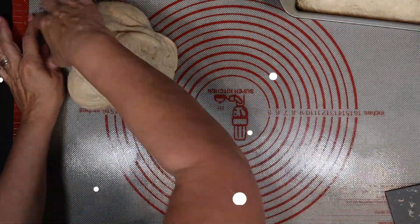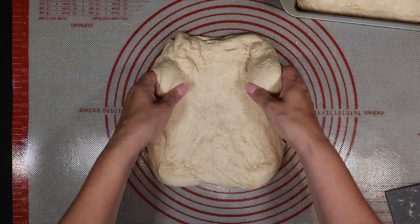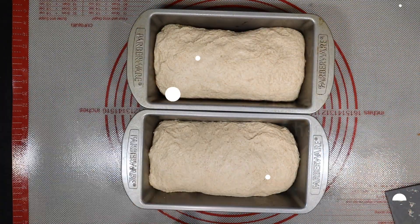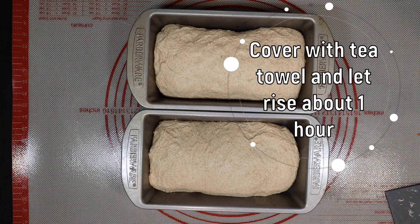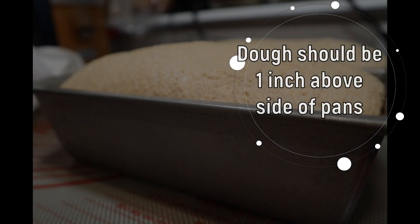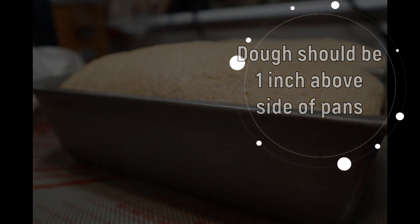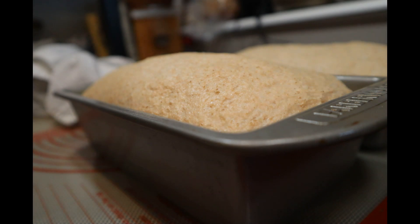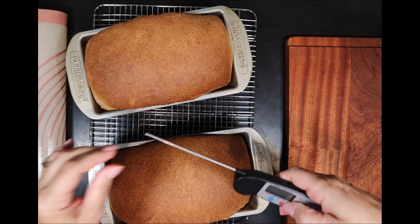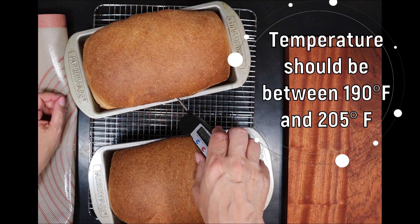Throw a tea towel over your two loaves and let them rest and rise for the next hour. You are looking for them to be about one inch above the rim of the pan. Preheat your oven to 425 degrees about 15 minutes before that hour is up. Here you can see they've domed a bit and risen about one inch above the pans. They're going to go into the oven at 425 for five minutes, then drop the temperature to 375 degrees Fahrenheit and continue baking for 25 minutes.